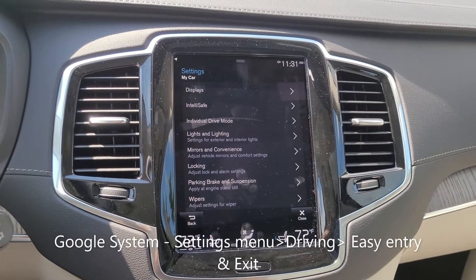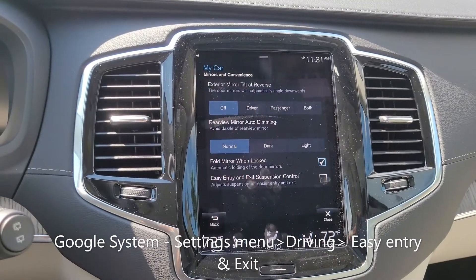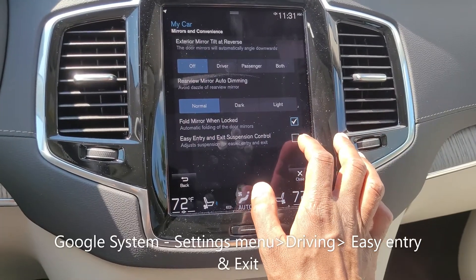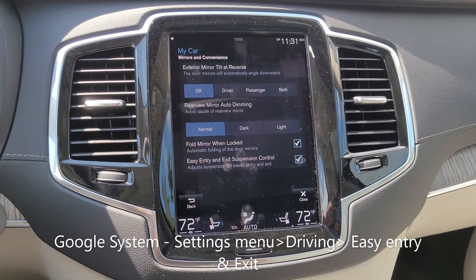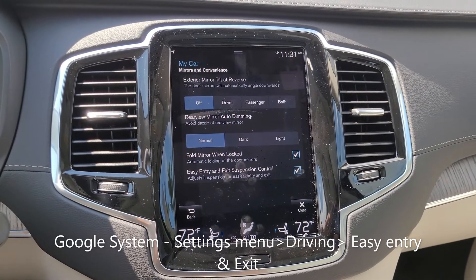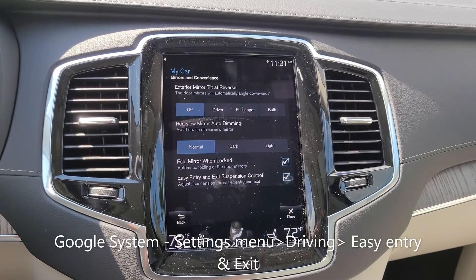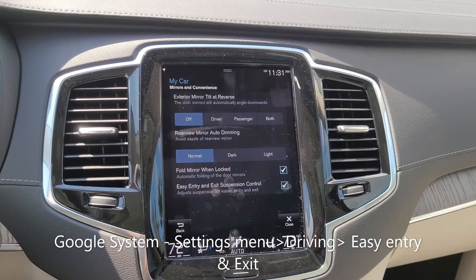The next thing to know is under 'Mirrors and Convenience' — if you hit this button, you'll see a button for easy entry and suspension control. I'm going to turn that on, and what this does is when you switch off the car it will actually start dropping the car down. If you open the door it will stop the car from dropping any further. If you close the door again, it takes a few seconds and then it will continue to drop the car down.